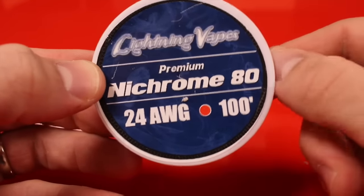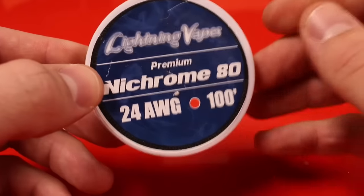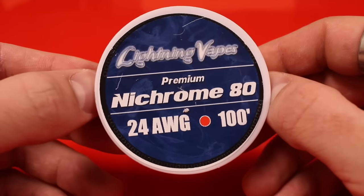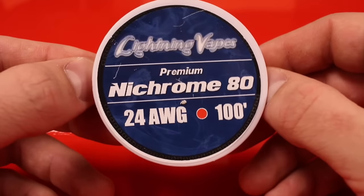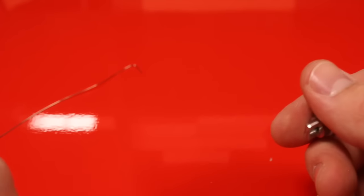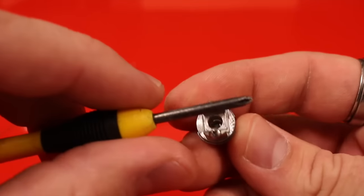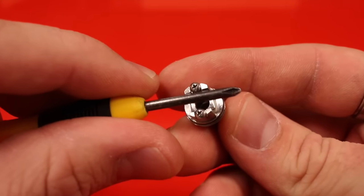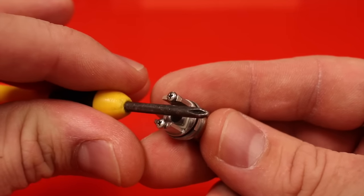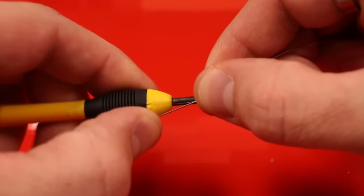For this build I'm using 24 gauge nichrome 80 wire. I'd normally recommend Kanthal because it doesn't ramp up as fast, but nichrome ramps up quickly so I'll do as many wraps as possible to avoid dry hits. After cutting about six to seven inches of 24 gauge wire, I'm wrapping around a 3 millimeter bit — it fits perfectly in the center of this RBA deck. I'll do eight wraps, which should come out to about 0.2 ohms with this 24 gauge nichrome.